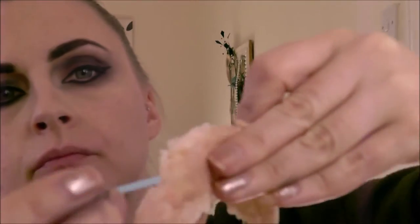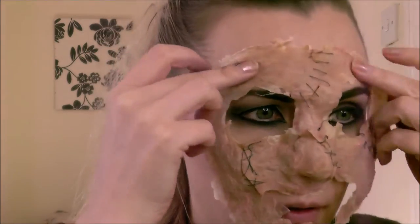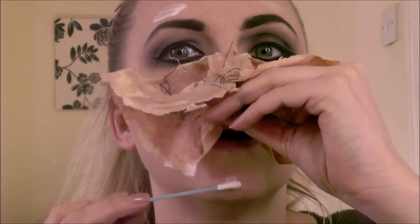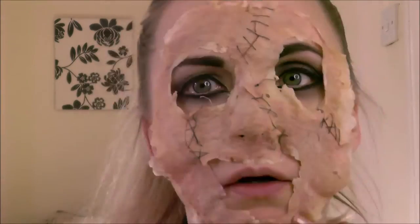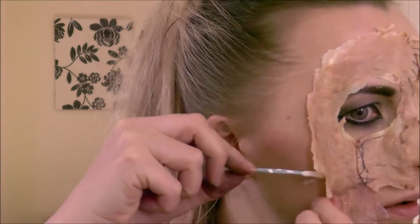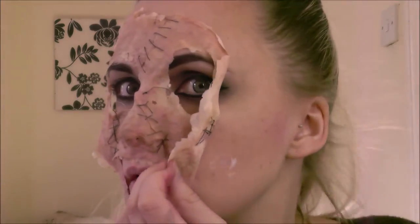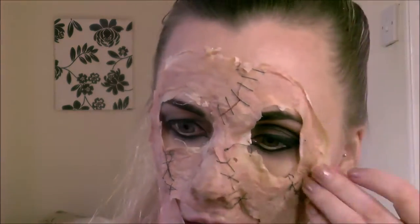Now, sticking on our human skin mask — apply some prosaid to the areas where the mask will sit. Start with the centre of your face: put prosaid onto your actual nose and onto the nose part of the mask, let it go slightly tacky, then press those two pieces together. Repeat around the rest of your face. You don't have to glue the whole thing completely flat — just glue it at points and the prosaid will hold it nicely. You can also use spirit gum if you have it.